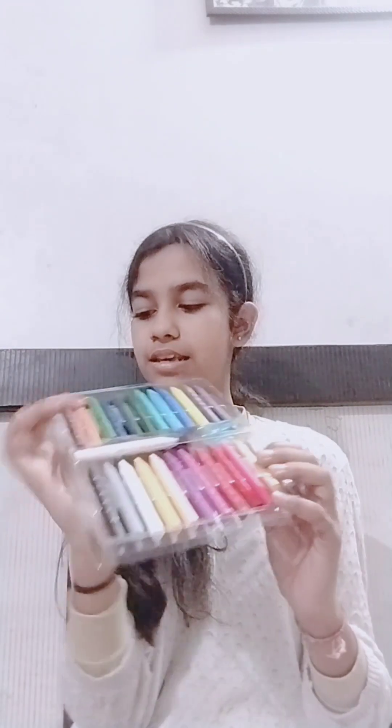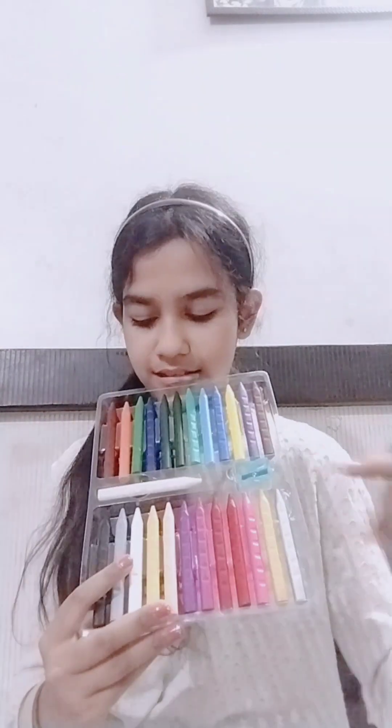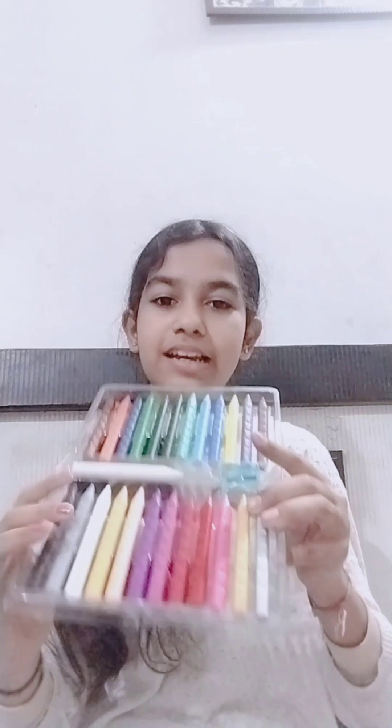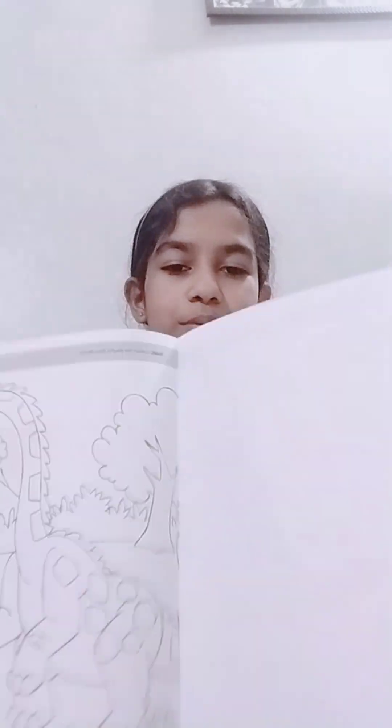Then we have Dom's wax crayons - plastic crayons. These are also gone, I didn't shoot them. We have a sharpener and, in the same shape, an eraser which can also work with an electrical eraser. And with this, we have a silver and gold. We also have a black bag and this little drawing book.